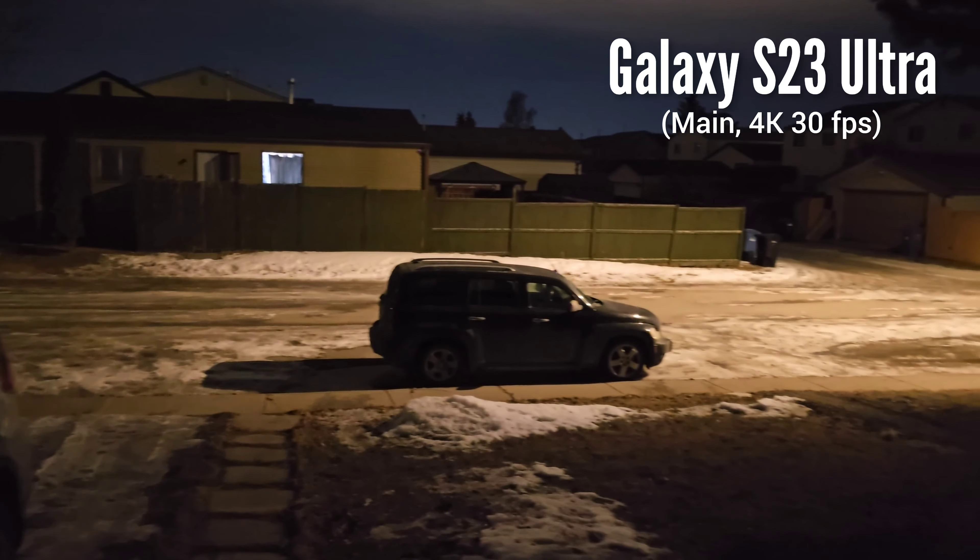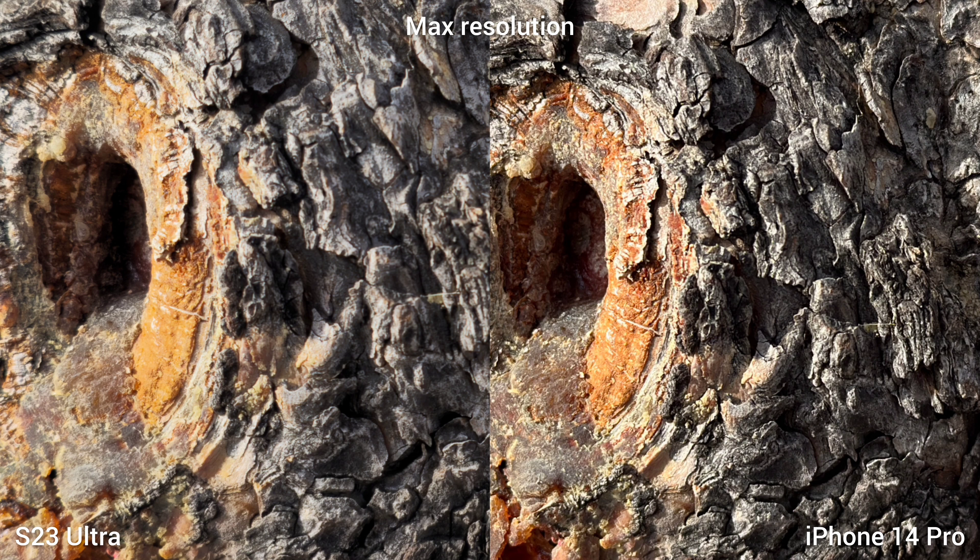And lastly, 200MP versus 50MP. I would say that iPhone 14 Pro is better compared to the S23 Ultra in the megapixel war — it produces a more detailed photo. But if you look at the tree details in the image, it is softer compared to the over-sharpened 50MP image of iPhone 14 Pro.